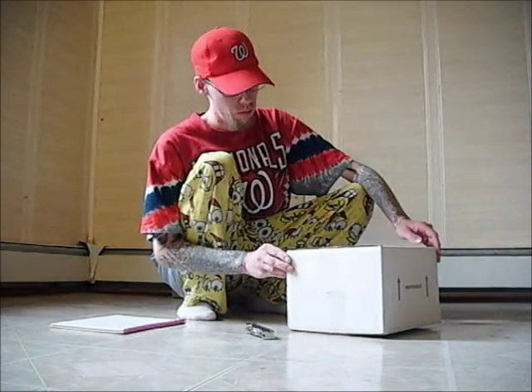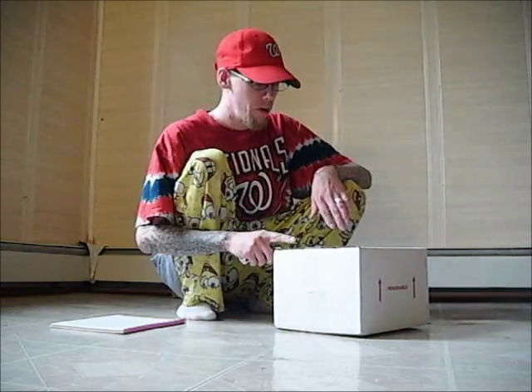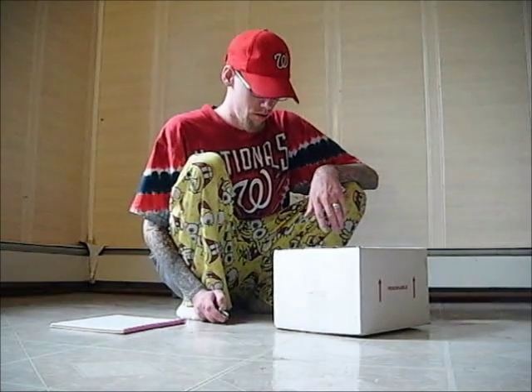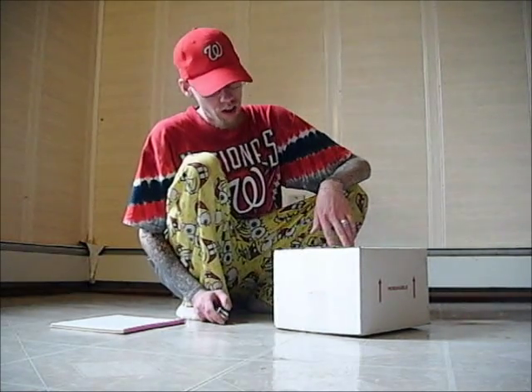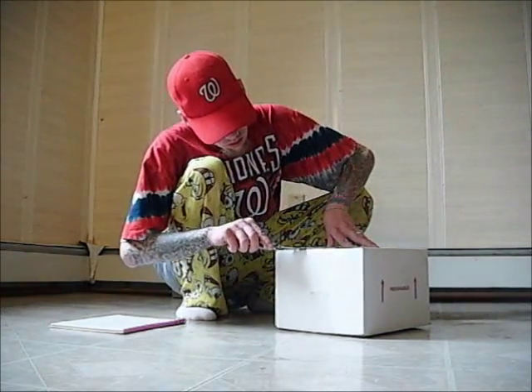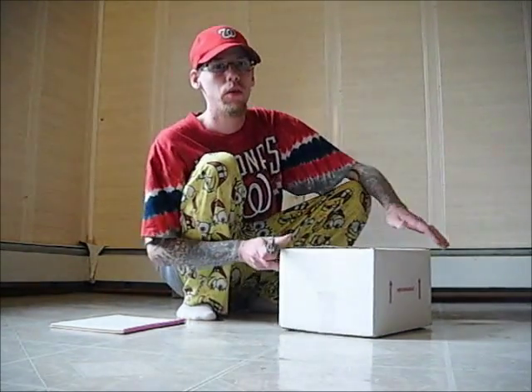I've never ordered from him before, but I did get the package now. There should be enough venom in here to kill a small dog or a small child. So we're going to open this now and see what I've got.